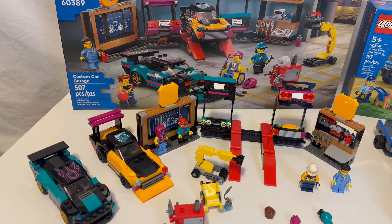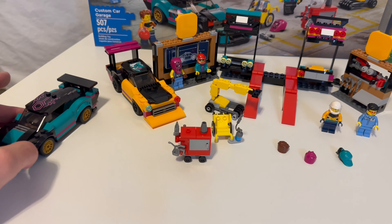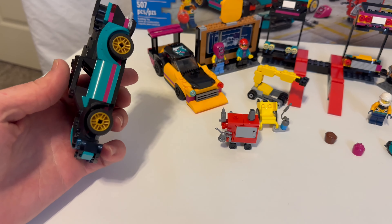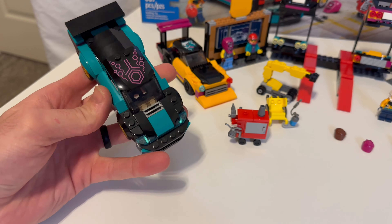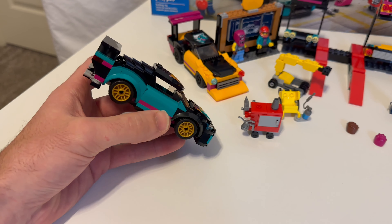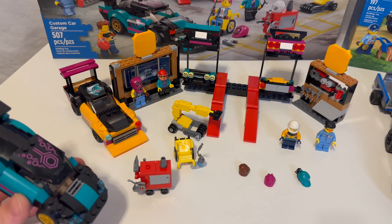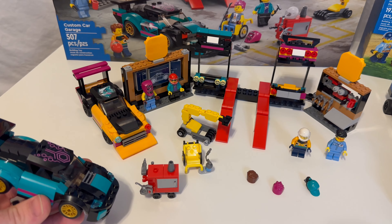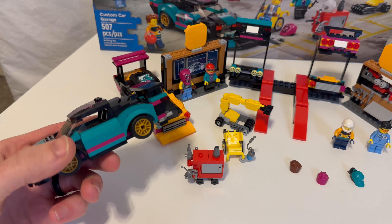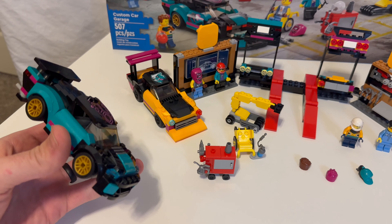Welcome to Dust Off The Bricks. We've got a few LEGO City sets here: the 60389, the custom car garage with 507 pieces; the mobile police dog training with 197 pieces; fire rescue and police chase, 60319 with 295 pieces; this little Vet Van Rescue with 58 pieces, set number 60382; and this little polybag, 30370 Ocean Diver with 22 pieces. Just a few little city sets — not a massive haul, just a little one.